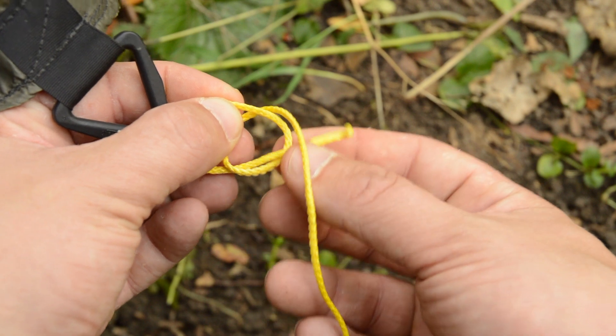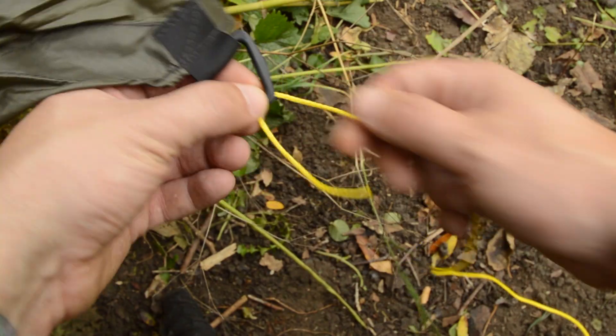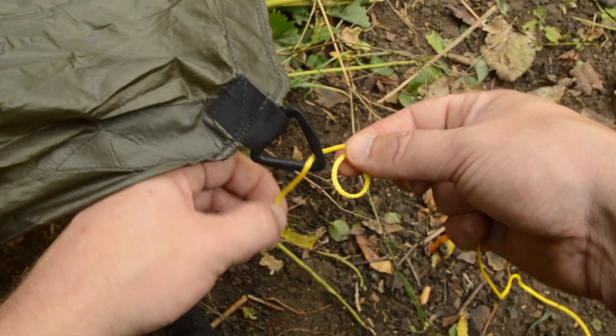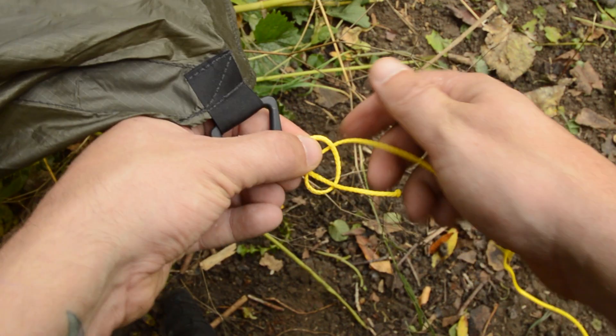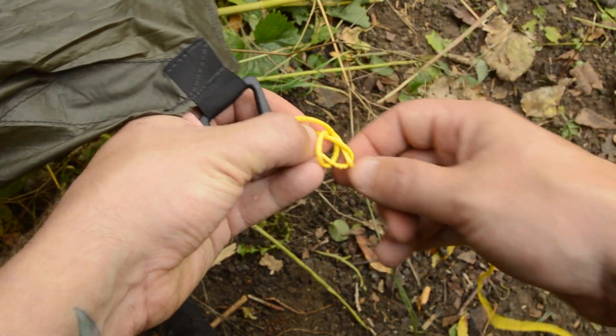One of the most common ways to attach your line to a tie out or grommet is by using a bowline hitch. Feed your line into the tie out, then form a loop in the standing part of the line with the working part on top. Now feed the working end through the back of the loop, behind and around the standing line, and back through the loop once more, and then tighten.